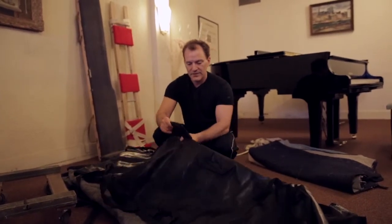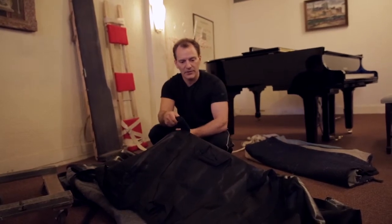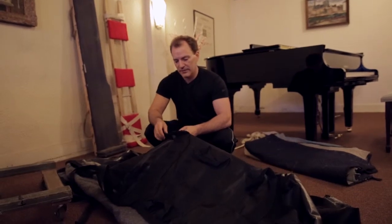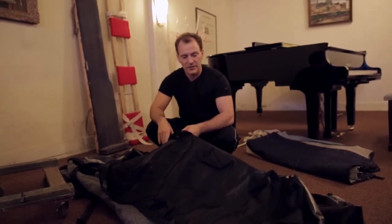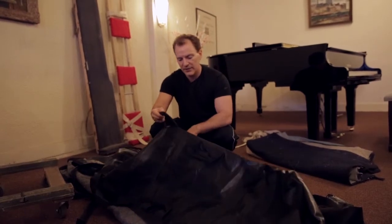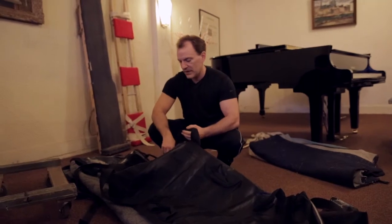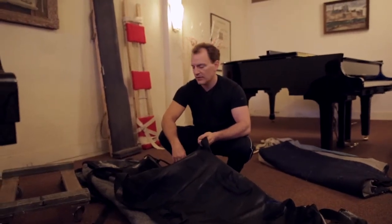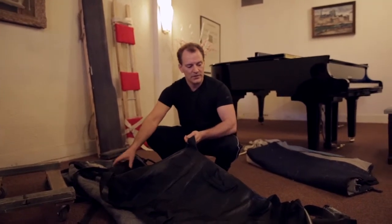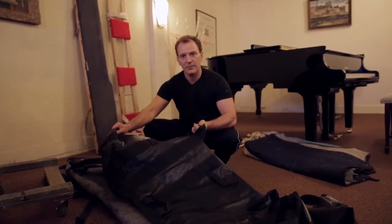But most importantly, there's handles all over it. So if I have to grab the piano going up a flight of stairs or a tight turn, or if the piano gets off balance going across an uneven walkway, there's plenty of handles on the cover for us to grab. And it just makes moving the piano a lot more secure and it protects my investment and your investment a lot more. So I'm definitely an advocate of putting piano covers on your instrument when you move them.